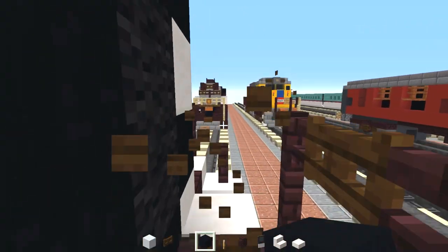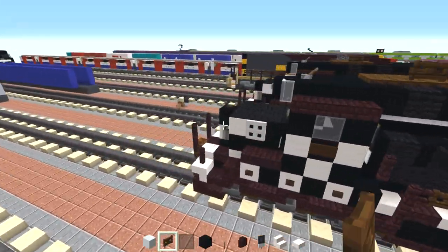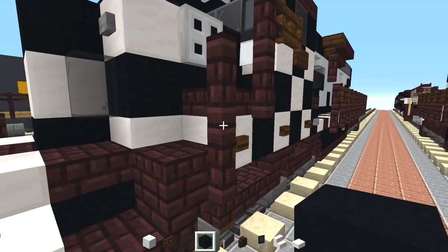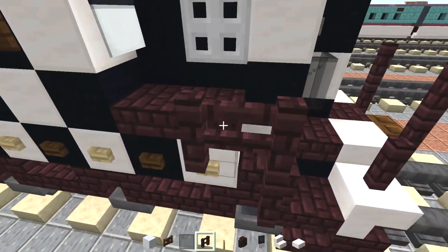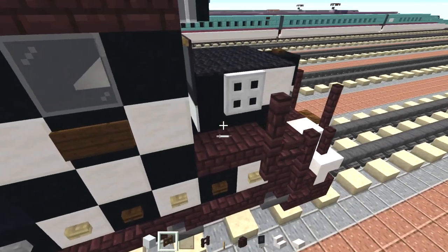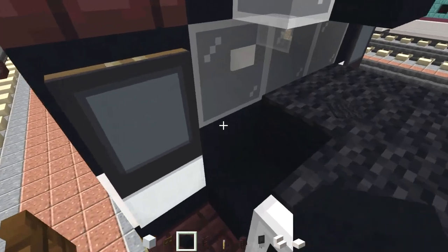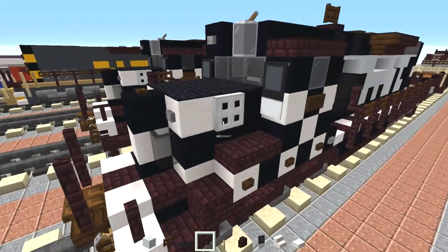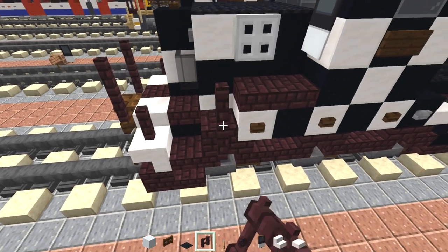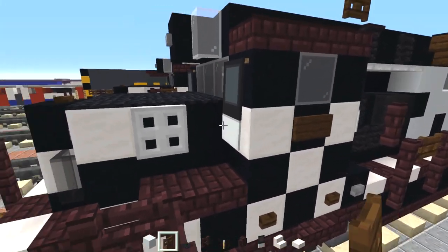After we do that we need to add in the fences in the front. There's going to be these two another brick fences here diagonally up, another two, and then a dark oak fence gate here. Same thing on the other side — two another brick fences, two more, and then a dark oak fence gate right there.